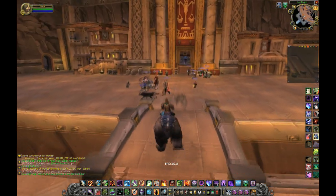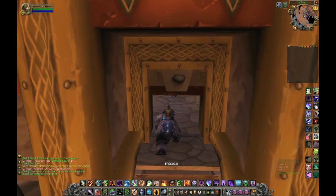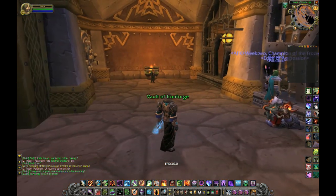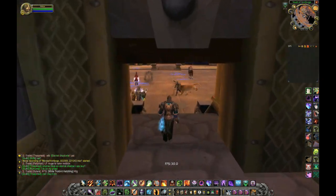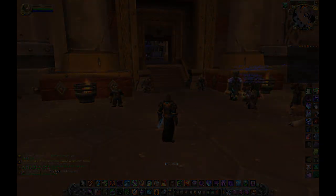Ironforge actually ran the best out of all the areas — it was in the 60s as far as framerate goes. That's it, I hope you enjoyed it. Let me know if you have any questions, leave a comment, shoot me a message if you have any special requests. Thanks.